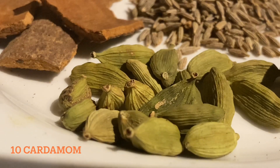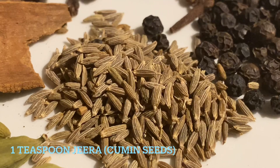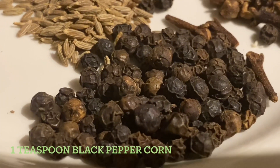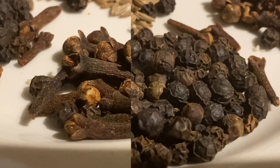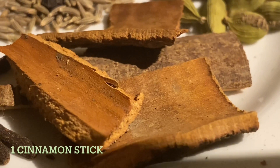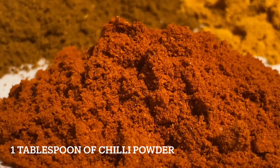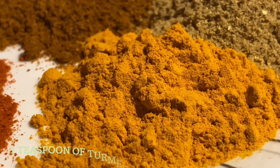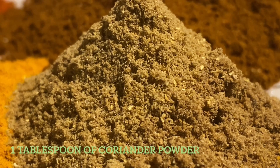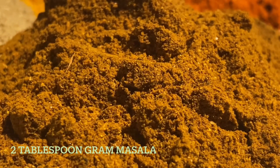Spices needed: 10 cardamoms, 2 black cardamoms, 1 teaspoon of cumin, 1 teaspoon of black peppercorns, 1 teaspoon of cloves, 1 cinnamon stick, 1 tablespoon of chili powder, 1 tablespoon of turmeric powder, 1 tablespoon of coriander powder, and 2 tablespoon of garam masala powder.